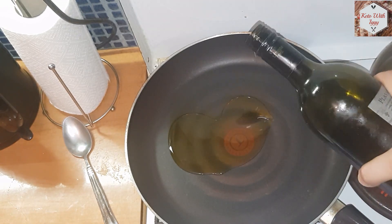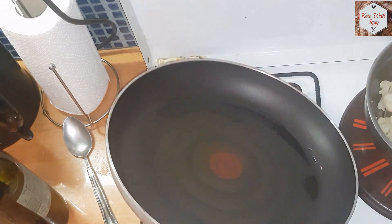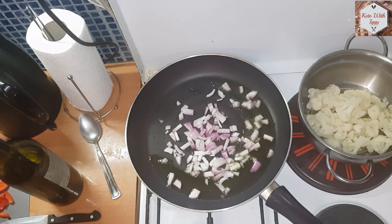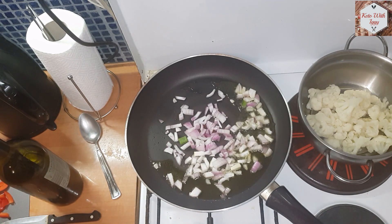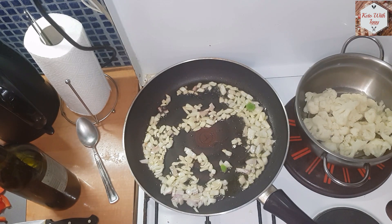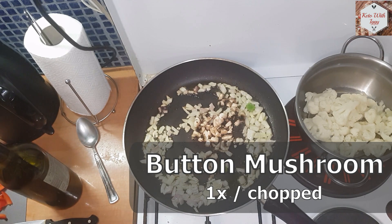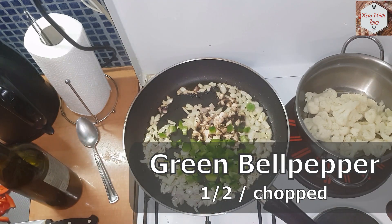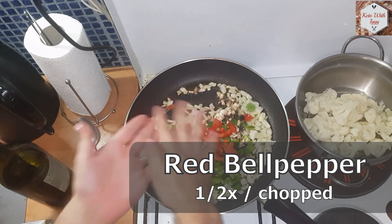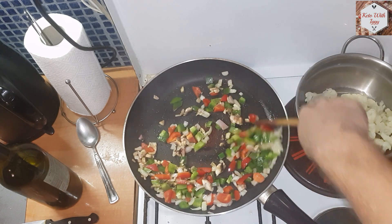Heat up a skillet and add some olive oil. To that add one finely chopped red onion. When you see the red onion turn translucent it's time to add some other ingredients. We are going to add one chopped button mushroom, half of chopped red bell pepper and half of chopped green bell pepper, and give it all a nice mix and stir it up.